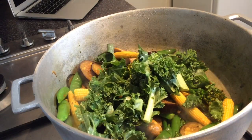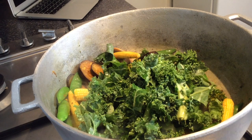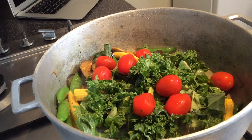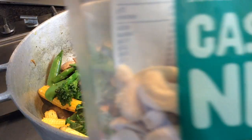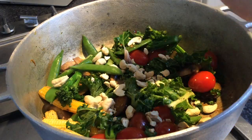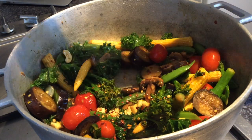Once the veg is softened, add in around 2 handfuls of kale and some baby plum tomatoes. I'm now adding in some cashew nuts. And finally, for the last step, just squeeze over half a lime's worth of juice.